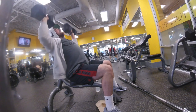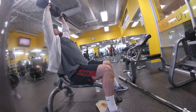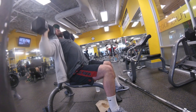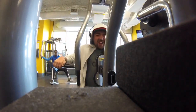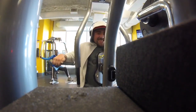Then we moved on to shoulder press. This is about my fourth set and I worked up to 75 pounds — not super heavy but it was a good set, got about six reps and felt good. You can see all the yellow in here — it's kind of different, not many gyms where everything's yellow like that, but a different dynamic, I didn't mind it.